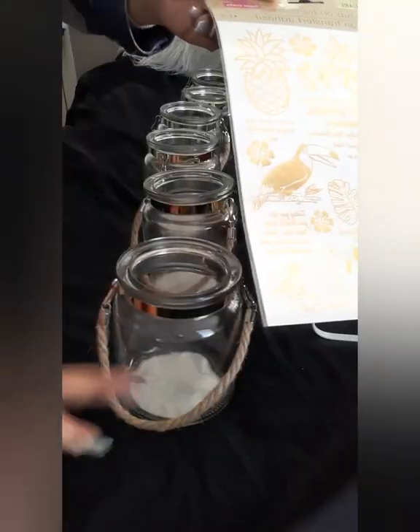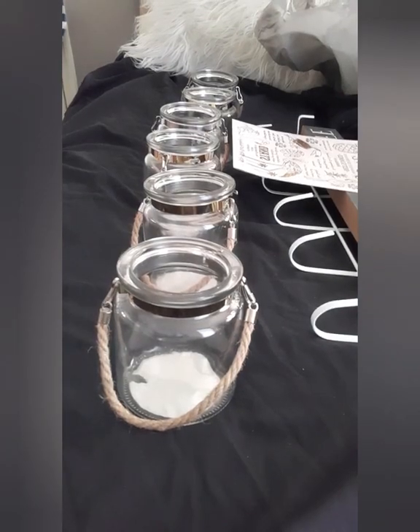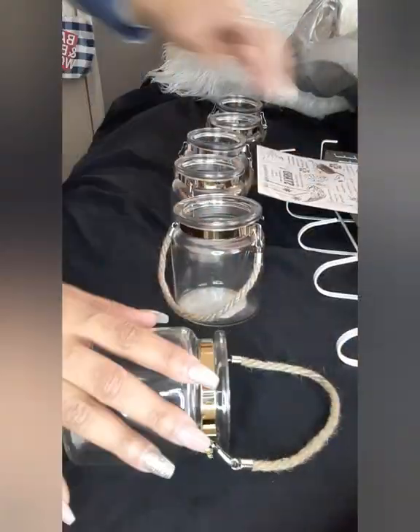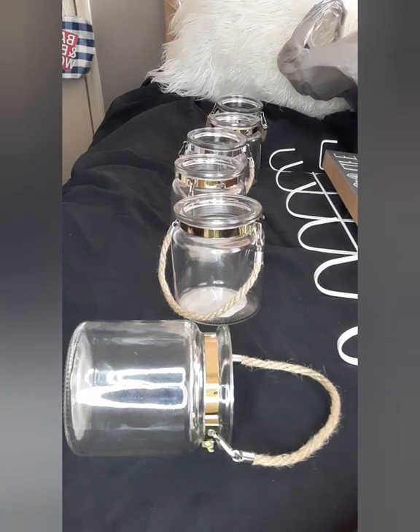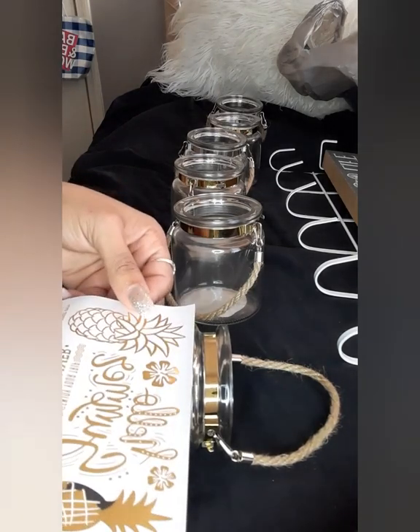I brought these right here from the Dollar Tree — these stickers that stick on glass — because I wanted to give it more of a unique look. I'm going to take these and put it on this way, and I'm going to take one of these stickers. I think I'm going to use the pineapple and lay the pineapple right there.